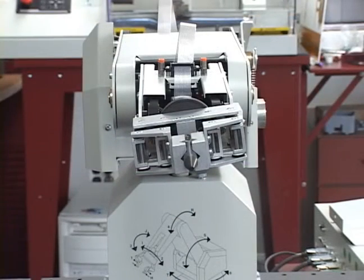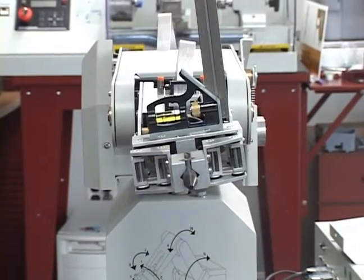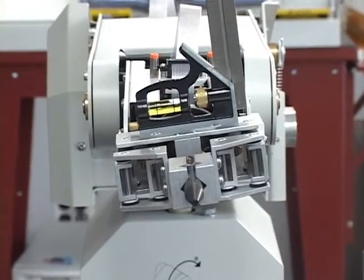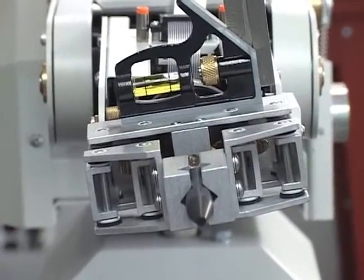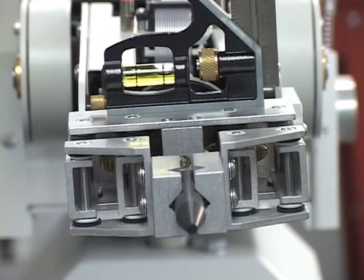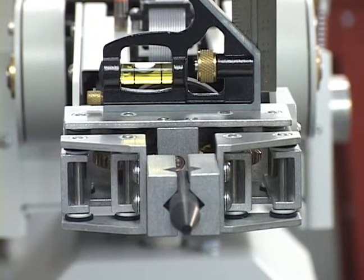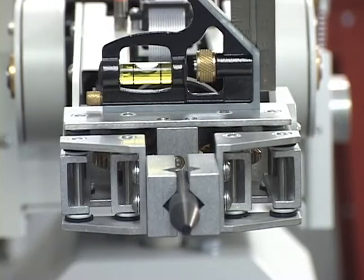Perform the roll articulation calibration using the following steps. Position the combination square onto the rear bracket of the gripper assembly. Then move the roll articulation until the square bubble is level. If in a later step the roll articulation is moved inadvertently, you will have to repeat the calibration procedure beginning at the start of this step.